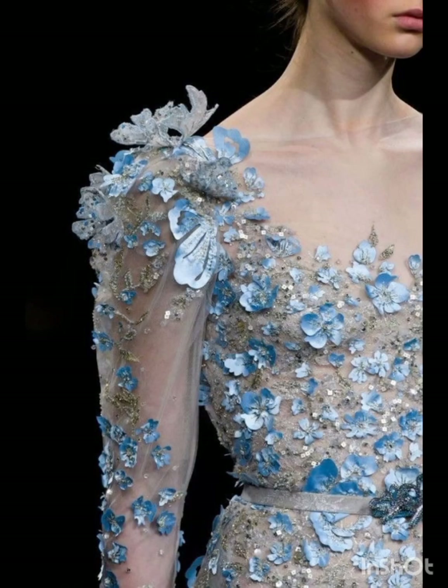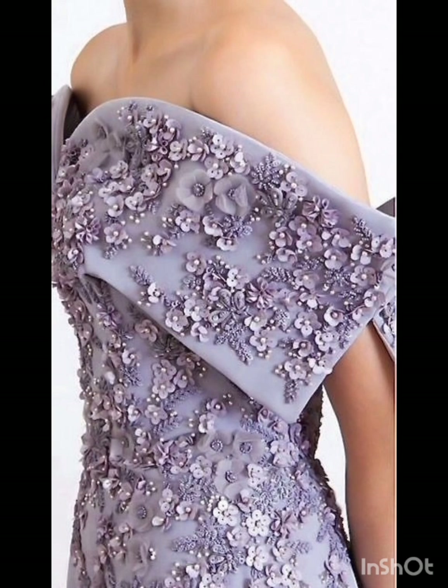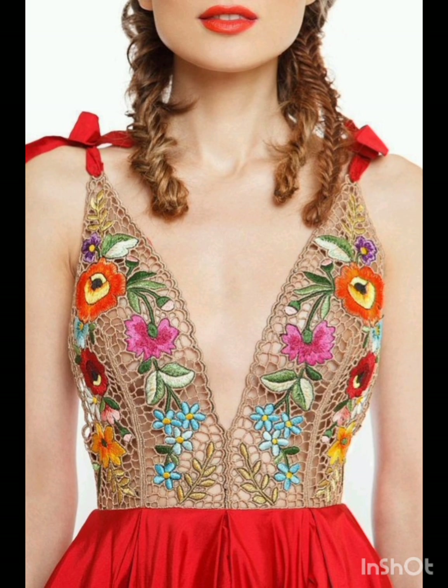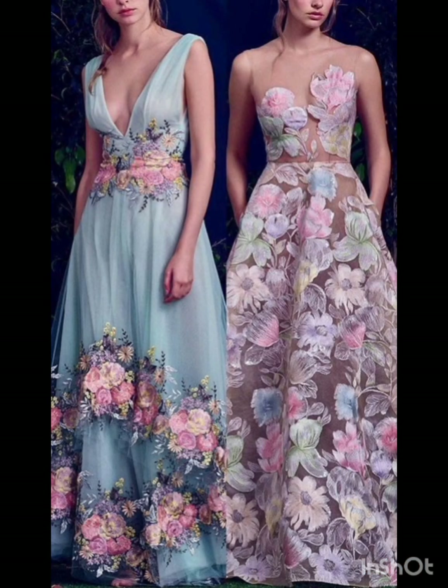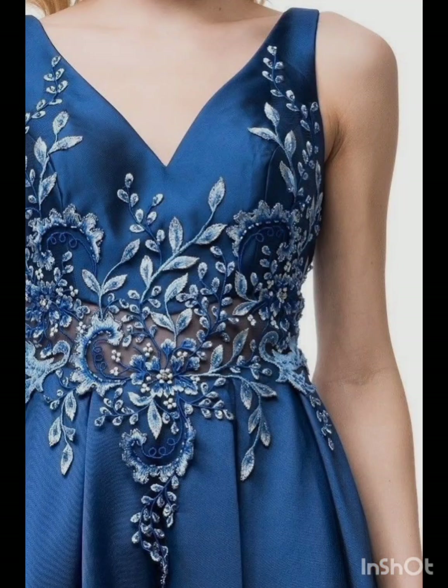Consider a sophisticated bodycon dress with subtle western-inspired details. Opt for a knee-length or midi bodycon dress in an elegant fabric like lace or crepe. For less detailing, choose a bodycon dress in a western-inspired pattern — this adds a touch of femininity and refinement to the overall look.